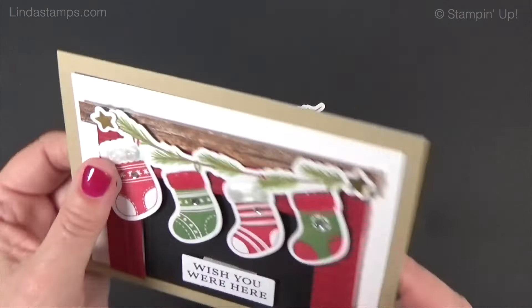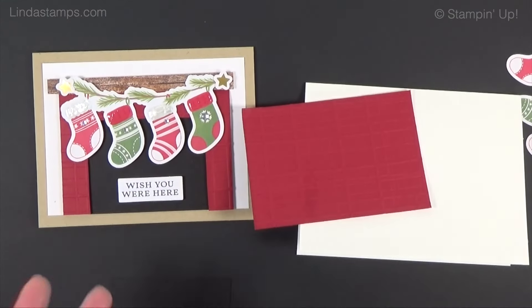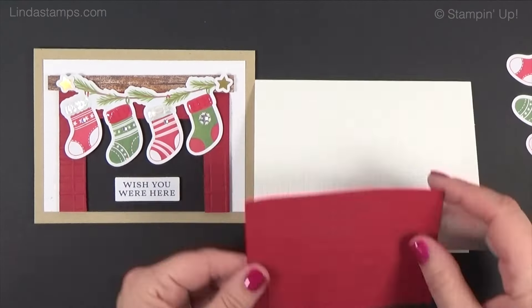Let me show you how I made the fireplace. I'm trying this on a white card. I used the plaid folder — it's so big and I love it — and I did sheets of cherry cobbler, garden green, and gold foil. You only have to emboss one time on a half sheet of cardstock, which is basically six inches by eight and a half, then cut them down. I add black cardstock behind it, using the lines already in the plaid to cut out the fireplace opening.